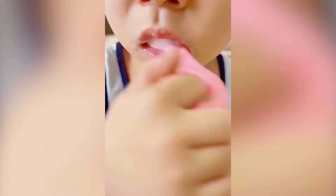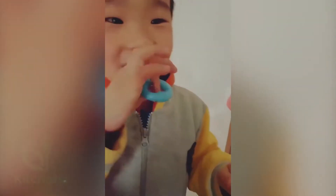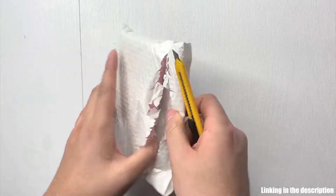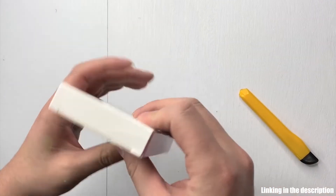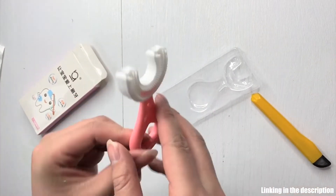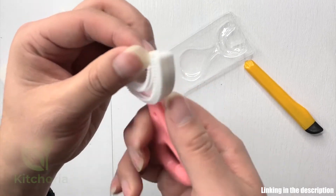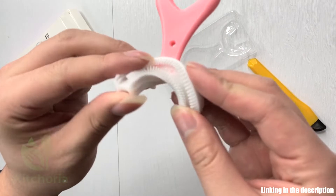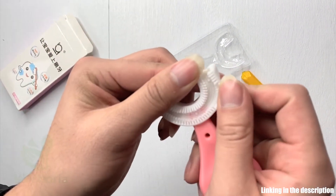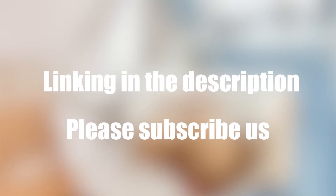I used to work this way. I used to cook this way. I put on the kettle, I used to use this way. Let's go. Thank you.